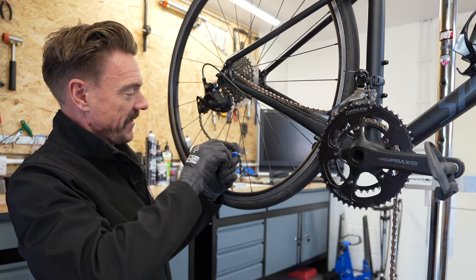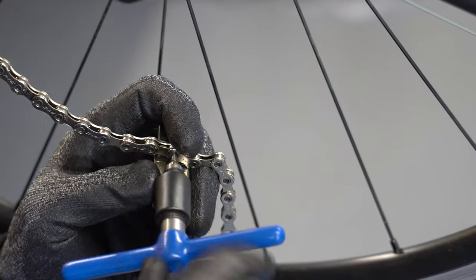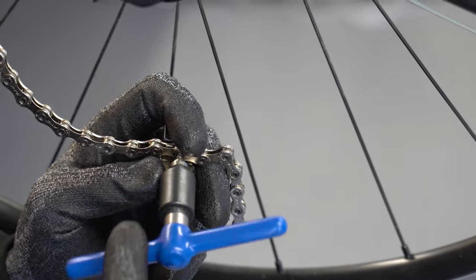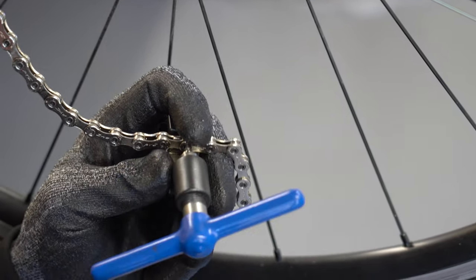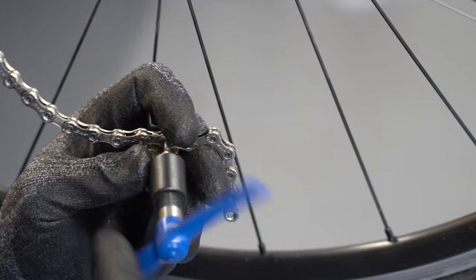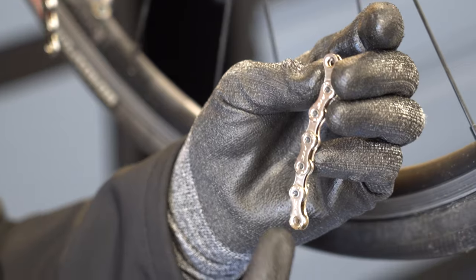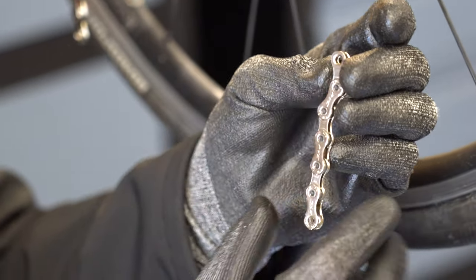Let's break this chain. That went really nicely because it's a new chain. We're going to whip that tool back out of there. So that's my three bits of chain I've just trimmed off — one, two, three — and the dead end.